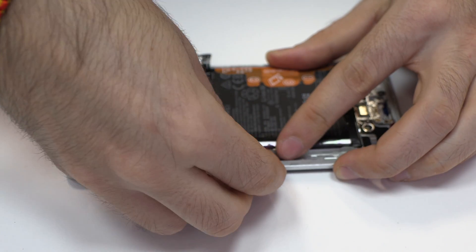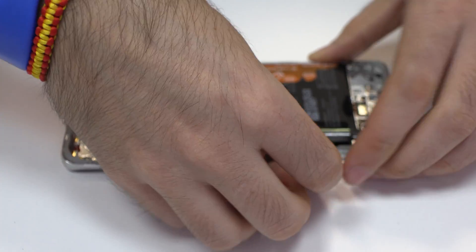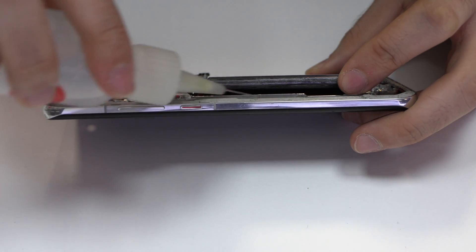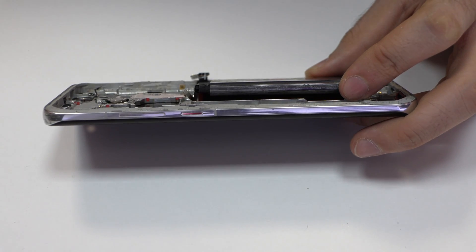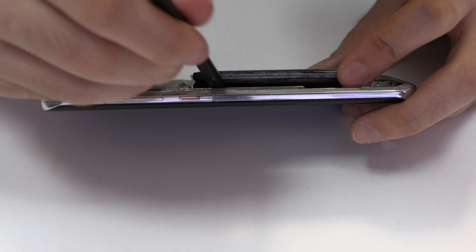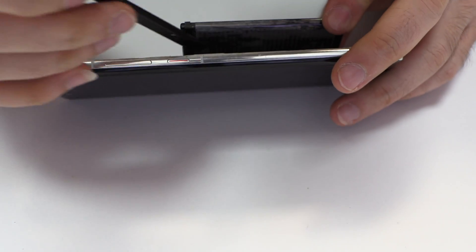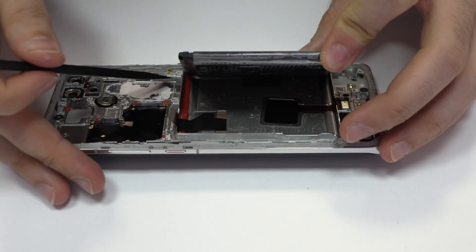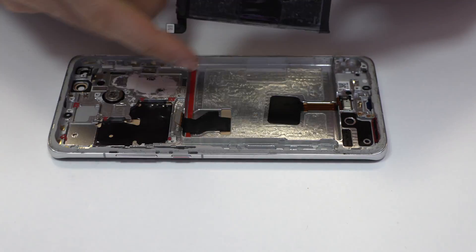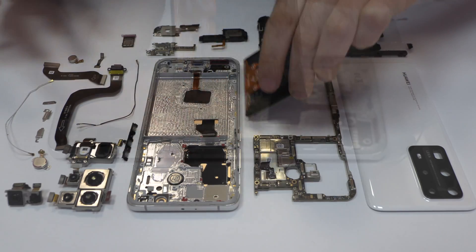We remove the battery. To loosen the battery, we continue carefully separating it from the device.